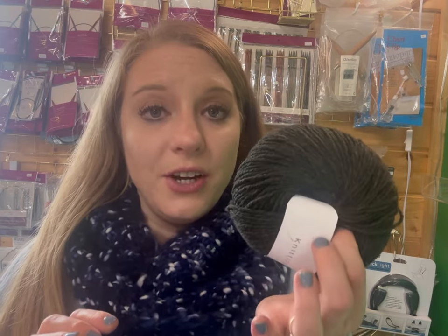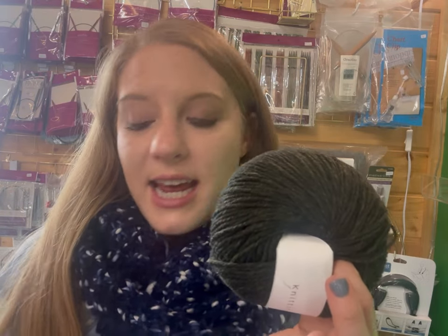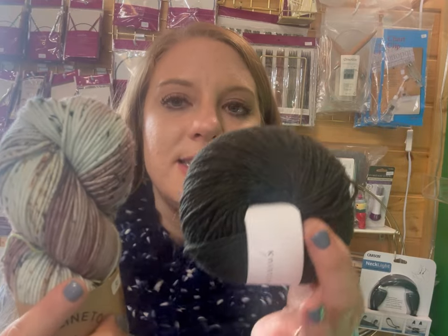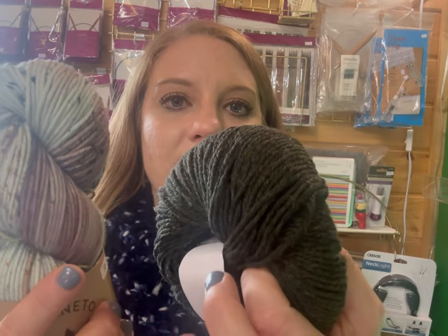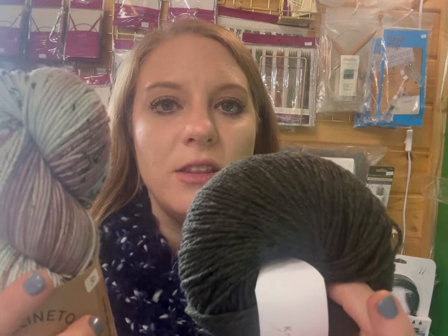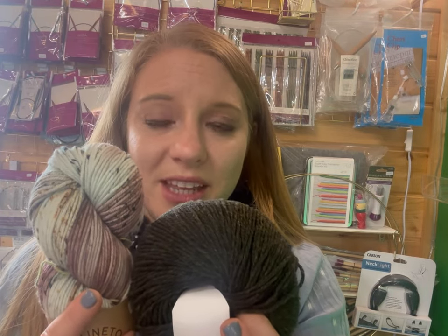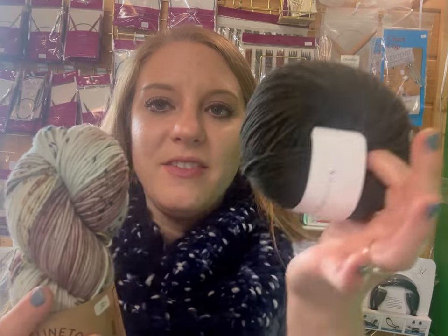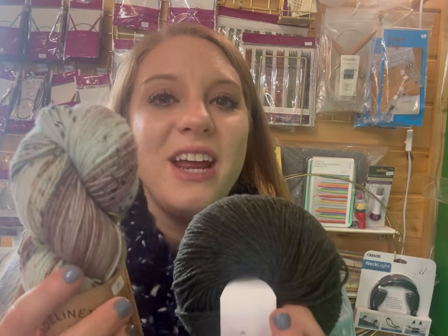This is an Aran weight yarn — one down from a bulky weight. I'm going to show you these two together because they're similar weights: we have an Aran and a worsted. You can tell that the Aran is a little bit thicker than the worsted, but a lot of times people will use them interchangeably. Be careful on a sweater if you do that, but for most of the projects we're doing, that's completely fine. Worsted is my very favorite weight of yarn to work with.